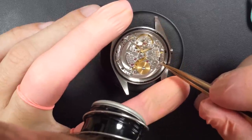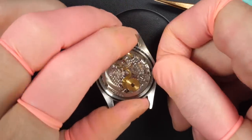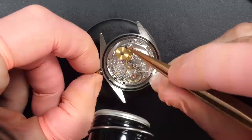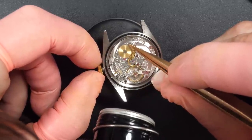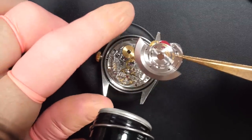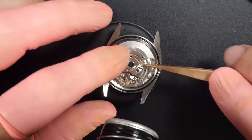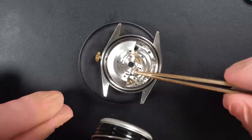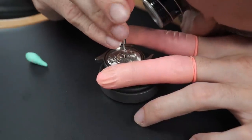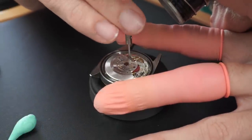Now putting the caliber back in the watch. On a Rolex, you unscrew the two screws that keep the caliber in the case, install the crown and winding stem first, then unscrew the first and second fixing screws. The caliber is fully fixed. I like to remove the power before installing the automatic winding system — that's also what's recommended by the Rolex service guide. Installing the automatic system, then putting the two screws in place.